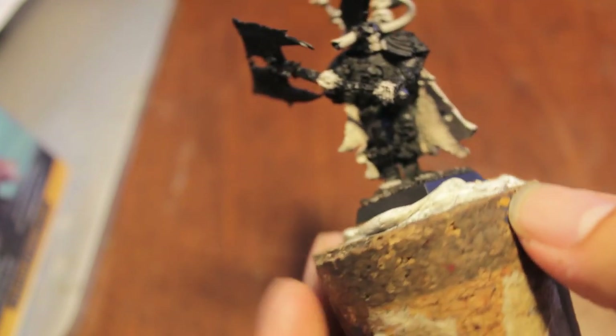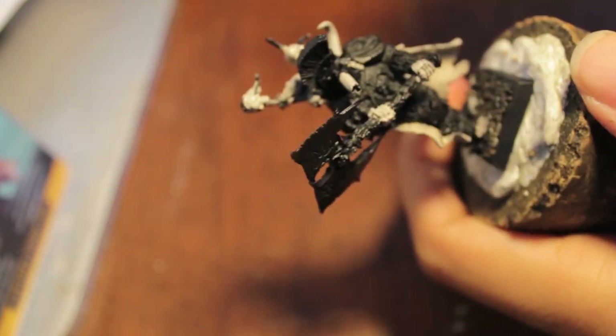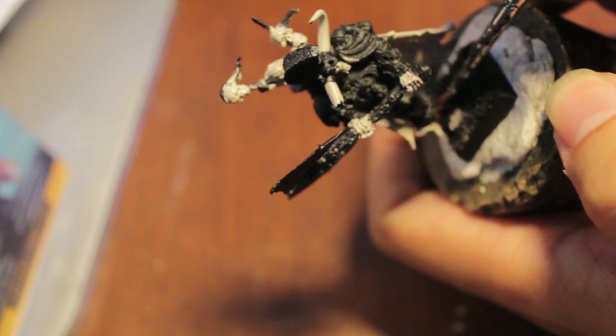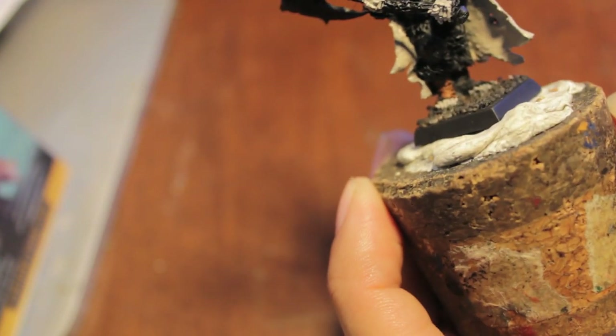Our Deneb Stone colors are done. Now we're going to move on to Calvin Brown. I'm taking a look at the fur on the back of this guy's cloak — it's got a very bleached bone kind of finish to it, so we might end up painting that Deneb Stone. I hope GW releases 360 figures for more of their products, even regular infantry stuff. It's just so helpful.